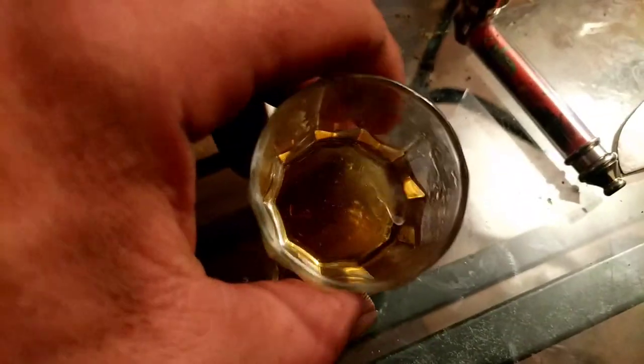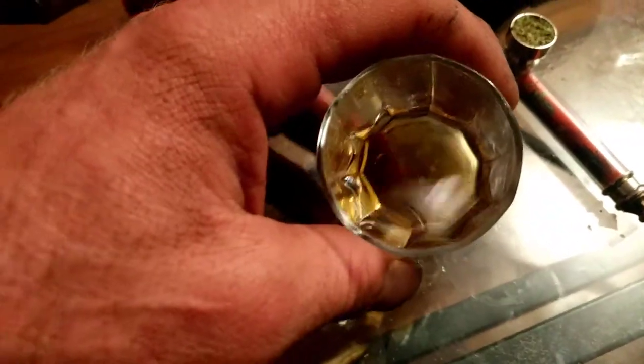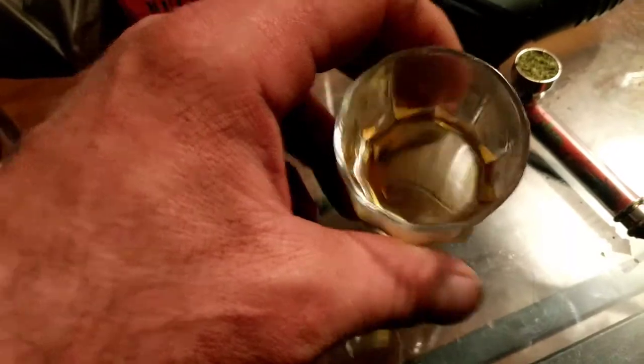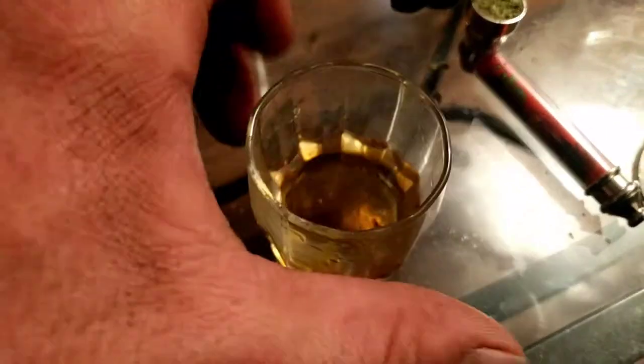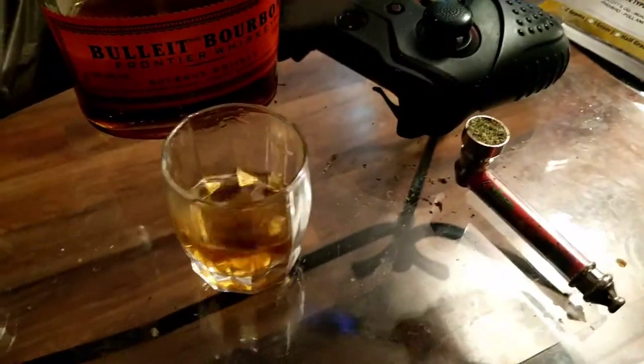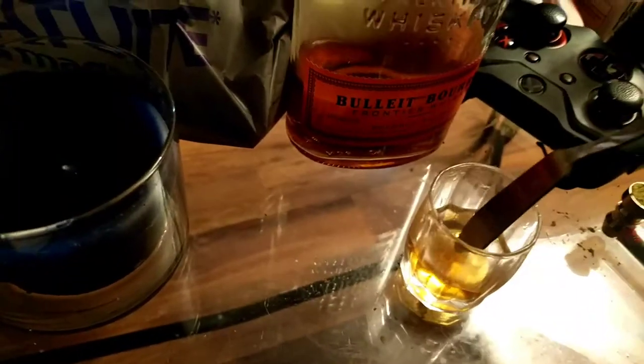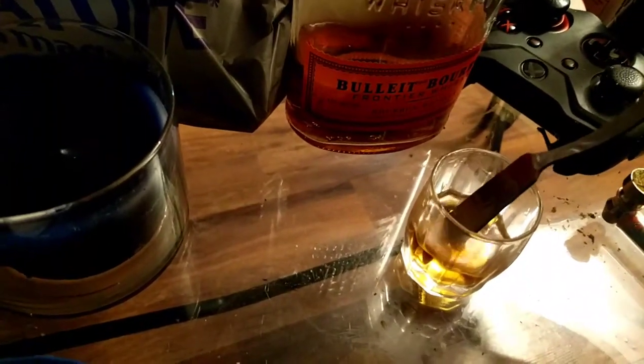If you look at our last video, the dab is significantly dissolved — you can clearly see it here. It wasn't dissolving before; we weren't having any luck with it dissolving until we stabbed it.